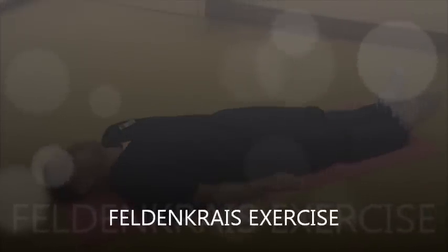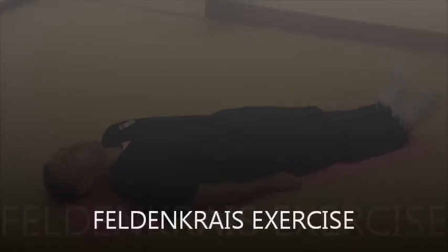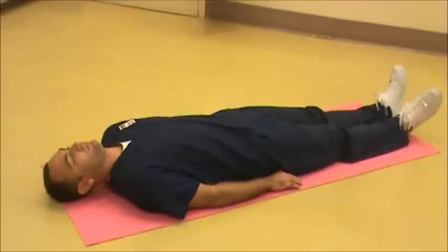The Feldenkrais exercise is also known as Awareness Through Movement Lessons. It is useful for improving strength, conditioning, and flexibility of the back. Here we will demonstrate two methods. The first method is the Tilting Legs method.